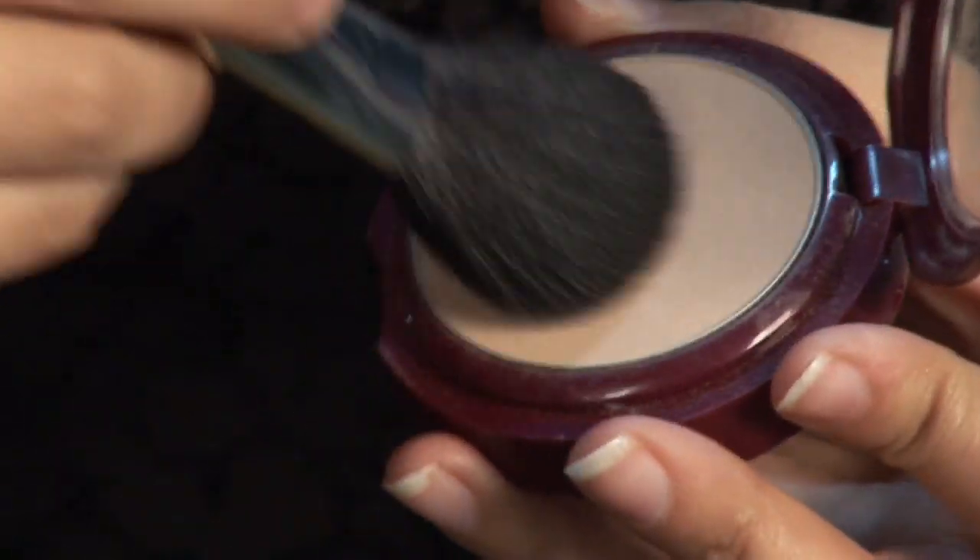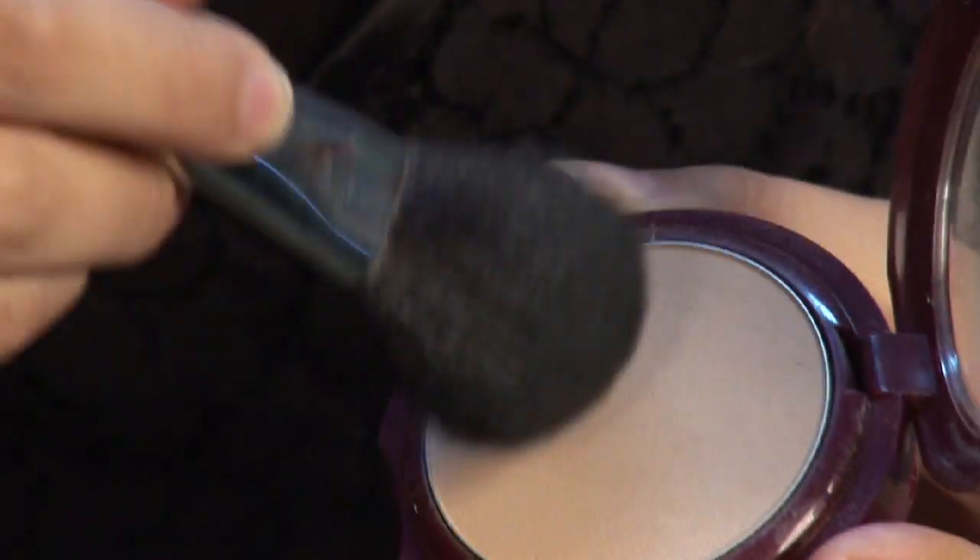And then once you're satisfied with the coverage, you move on to the next step, which is going to be applying the powder. Just take the powder brush, dip it in there, and then apply it to the face, nice and smooth and even. Your makeup will definitely last longer if you set it.